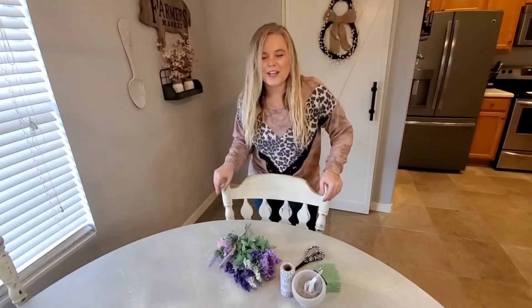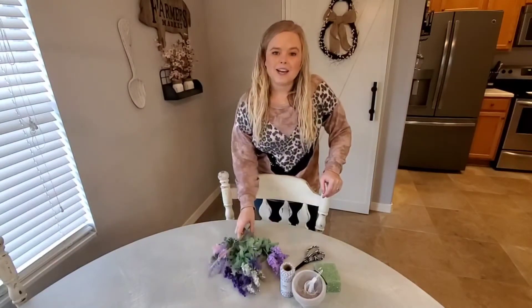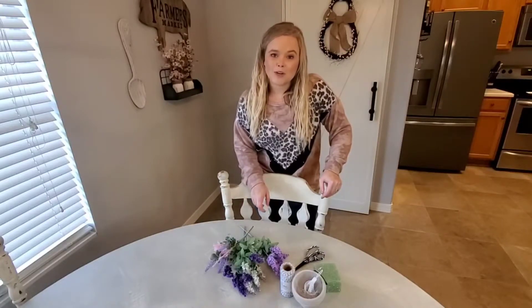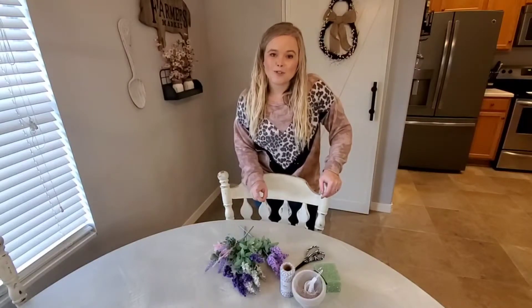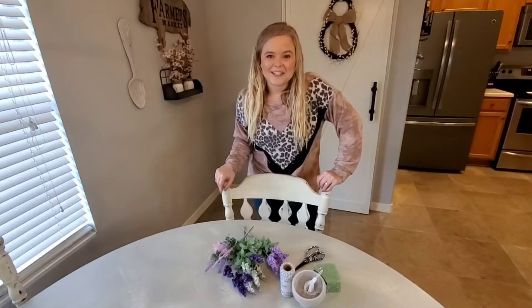We are going to do a Dollar Tree DIY — super easy — a little arrangement, and I'm going to be using that on my coffee bar, which will be an upcoming video. So if you are not subscribed, please do so and make sure your little red bell is on so you know when that video is coming out. It should be this week or next, and I'm really excited to get that area done.